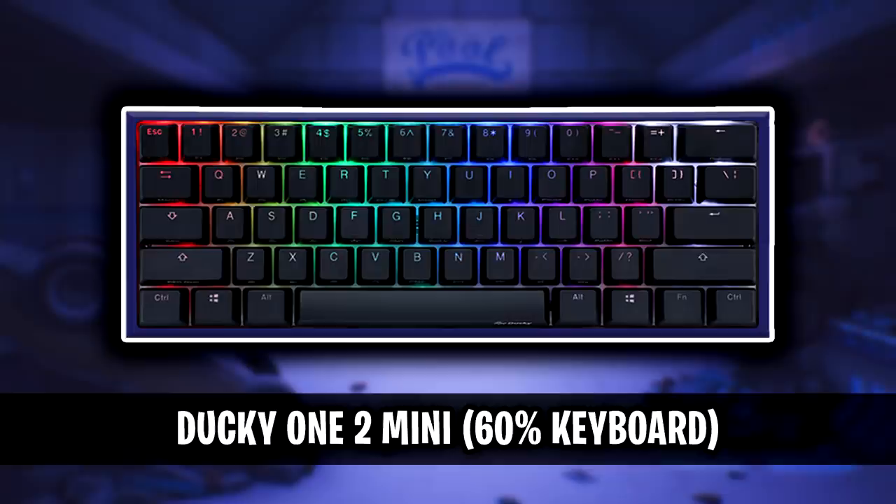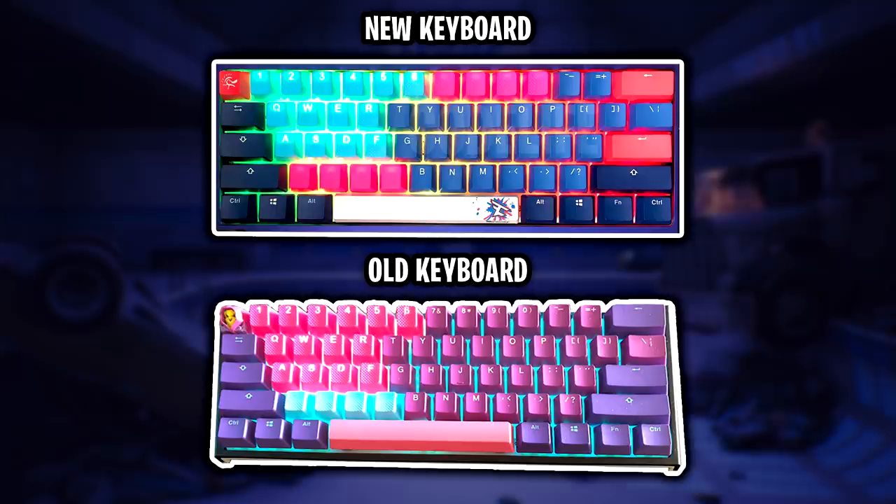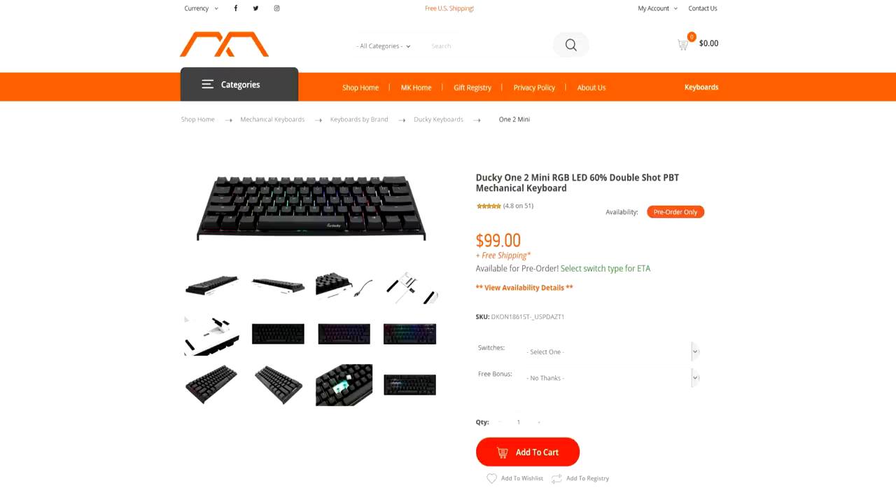The keyboard that Tfue uses is the Ducky 12 Mini RGB LED 60% keyboard. This keyboard is actually different to his previous keyboard — the base of the keyboard is actually a different colour, it's more of a navy blue, whereas the original Ducky 12 Mini has a black base. I think that Tfue has a yet to be released version of the keyboard, or it's possible that it could just be custom painted. From what I know from researching, you can't buy this specific colourway yet, but if it does get released, I'll make sure to update the links in the description below.